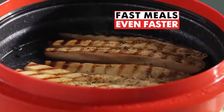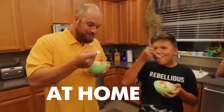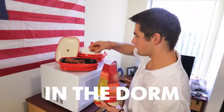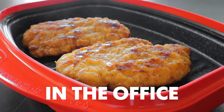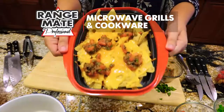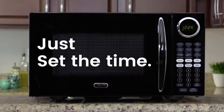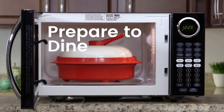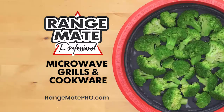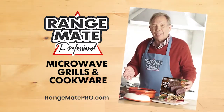Make your fast meals even faster and your favorite meals taste even better. Faster than you can order takeout — at home, in the RV, in a college dorm, in the office, at the tailgate party, anywhere you have a microwave. Once you have the all-new Rangemate Professional Grill and Cookware, you just set the time and prepare to dine. And now, here's best-selling cookbook author and your Rangemate Professional Host, Bob Worden.